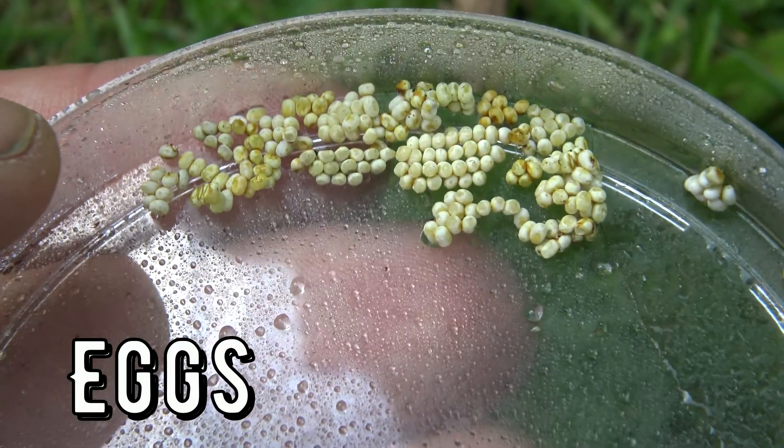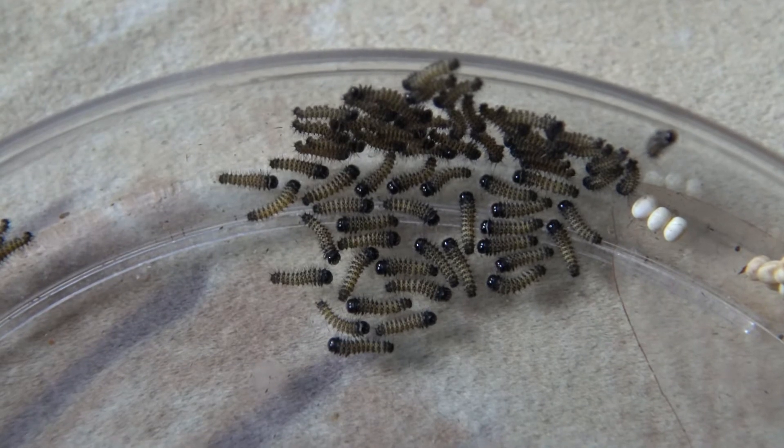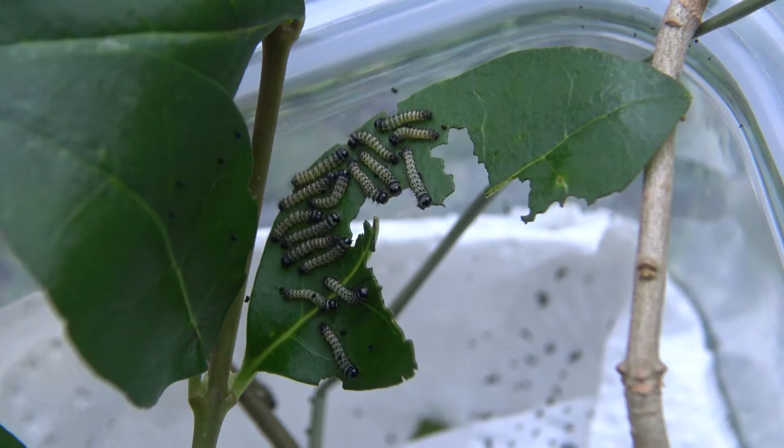The tiny babies feed in groups on several plants like cherry, privet, lilac, sweet gum, castor plant, and way more. Yes, they have group behaviors — isn't that cute?